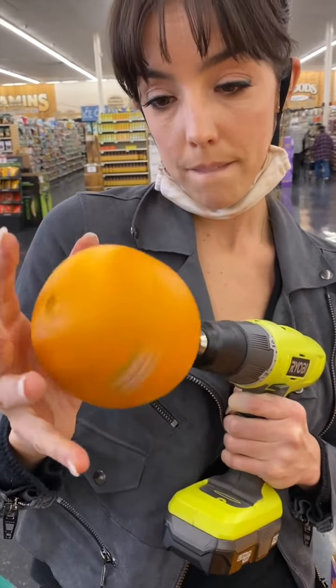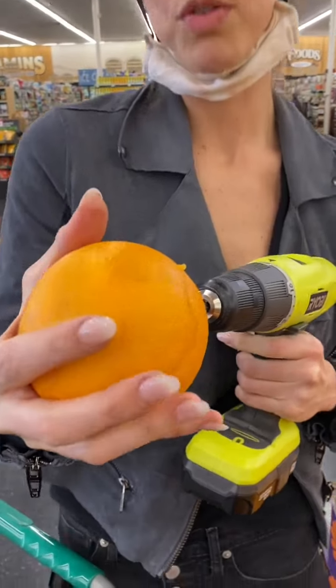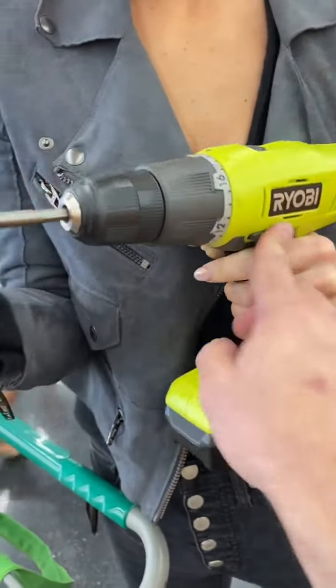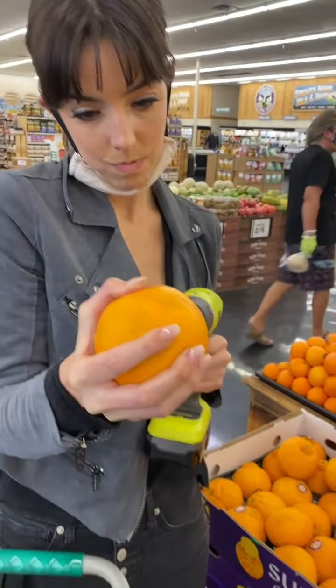Then watch this. You take it off. Okay, you take it off. Well, do you have to reverse that? Yeah. The button there reverses it? So now it can pull out? Yep. Pull out.